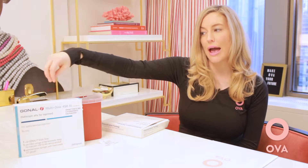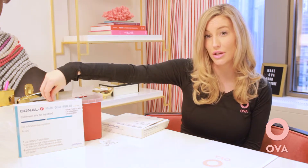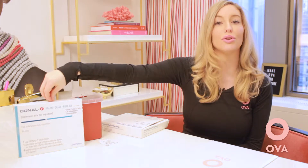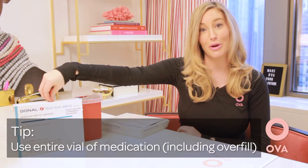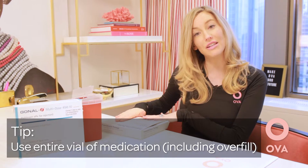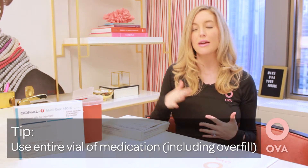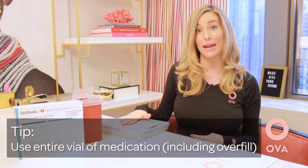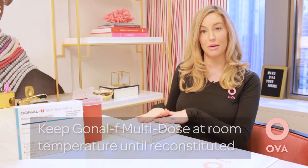Each of these medications is overfilled. So if you have a 450 unit vial, once it is reconstituted you will actually have 600 units of medication, which you should use entirely — we definitely don't want to throw away that med. And if you have a 1050 unit vial, that is overfilled to 1200 units. So please, please use the overfill with this one.